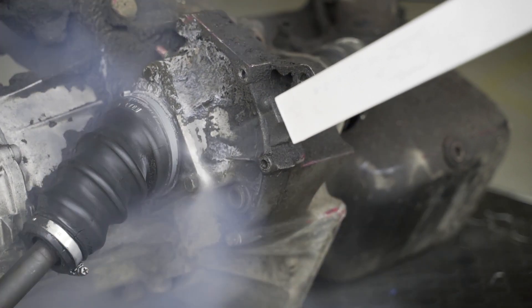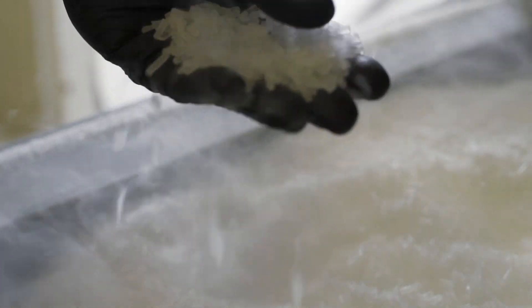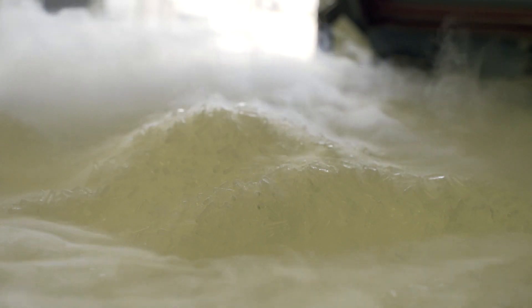What hides behind this mysterious name? Dry ice is actually carbon dioxide at a temperature of minus 79 degrees Celsius. It is the same gas that we exhale and plants use in the process of photosynthesis. It is inexpensive, non-flammable, and easy to store when in liquid form.